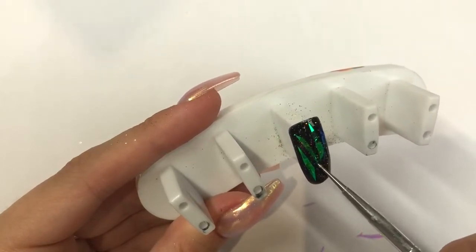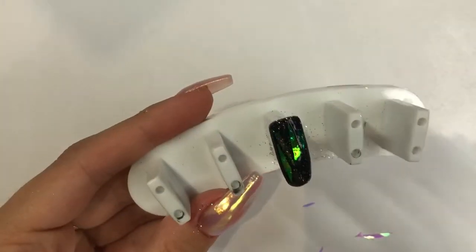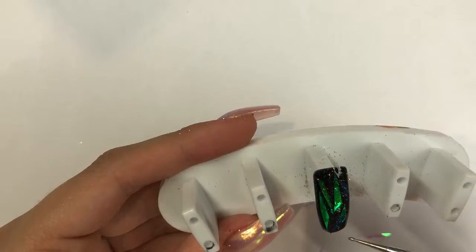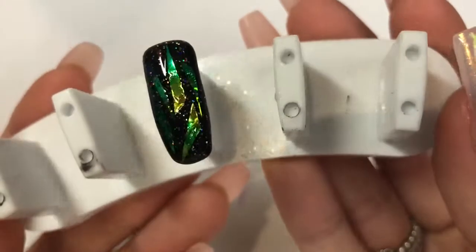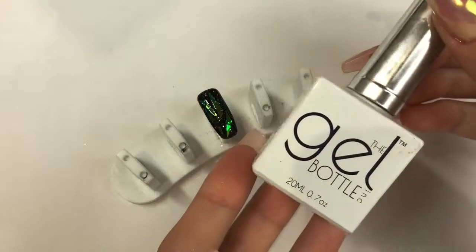This is where I make sure they are fully in from one end to the other, because you don't want the tip sticking out — that's when you'll get them coming off the nail as it has that edge to lift away from. Make sure all the ends are stuck down. It's already looking stunning! That's gone into the lamp for 60 seconds to secure those in.